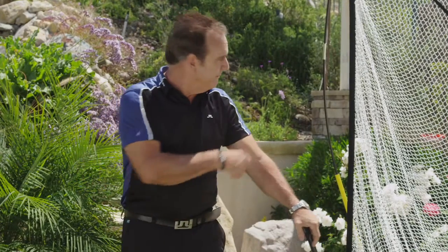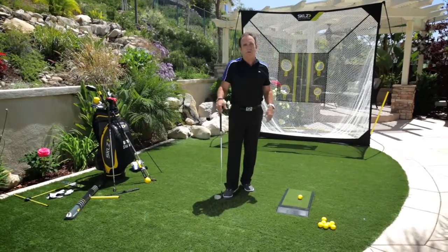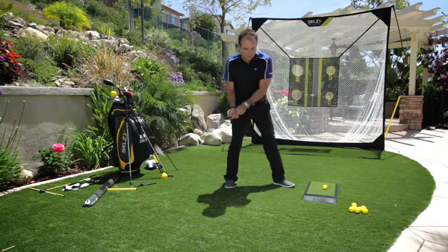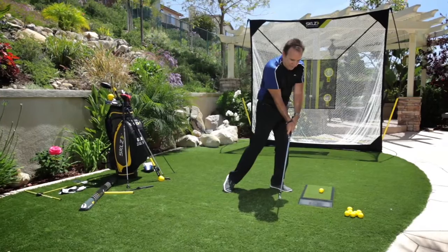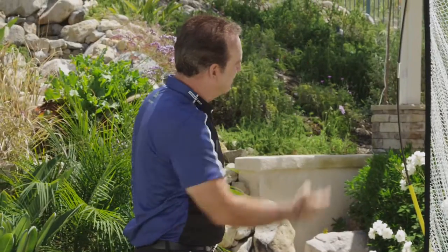I had a student — this was years ago at Scioto Country Club in Columbus, Ohio. There was a big tree on the practice range, and this person hit the ball really, really low. I said, 'You're going to come out here with a bag of balls every day and learn to hit it over that tree.' I put that student about 30 to 40 yards behind the tree and had them trying to hit it up, because they had so much forward lean and so much driving of the trunk that they could never get the ball up in the air.